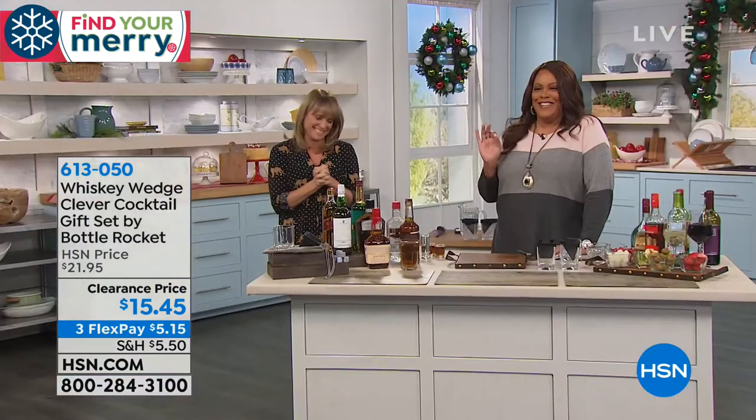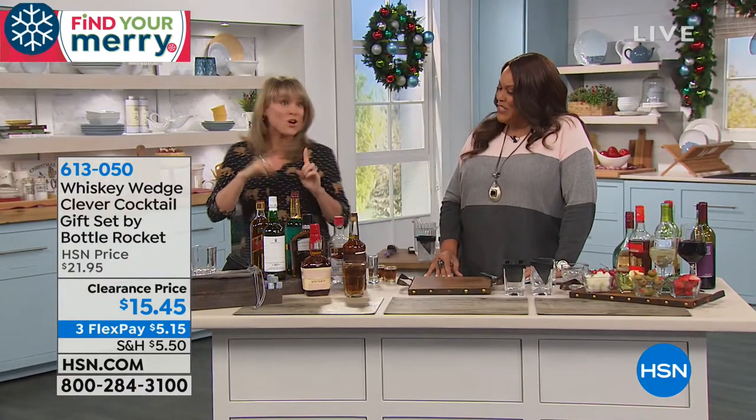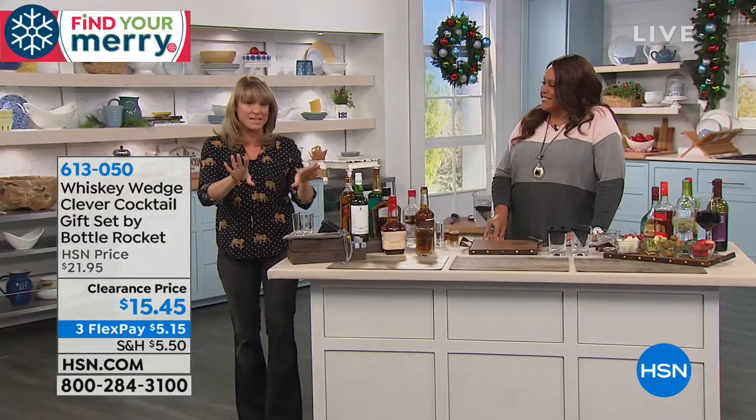I'm gonna bring in Kelly here, and I promise you I haven't even drank yet. Can I just show you what you're getting for this crazy clearance price? Because it's unbelievable.